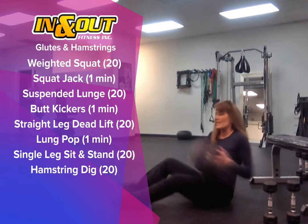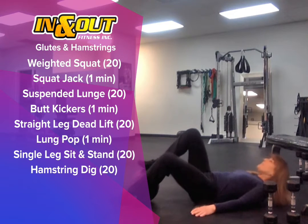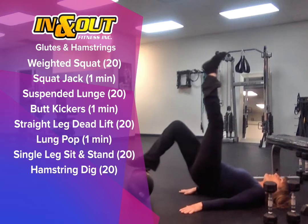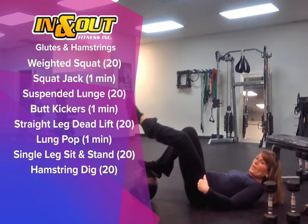Now we're going to work the hamstrings. Laying down in your bridge — one leg is up. Dig through the heel, keeping yourself up in the bridge.